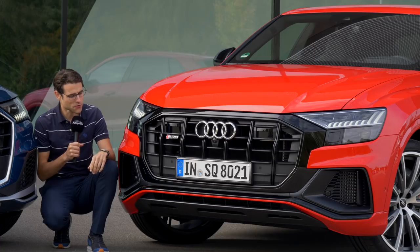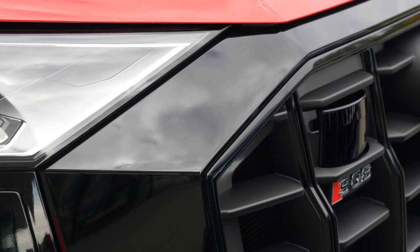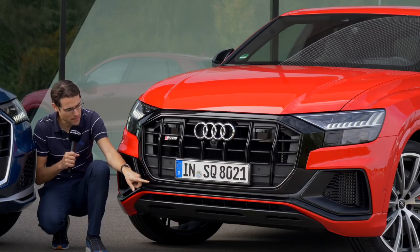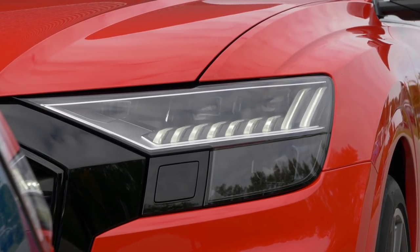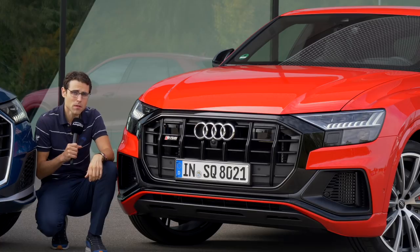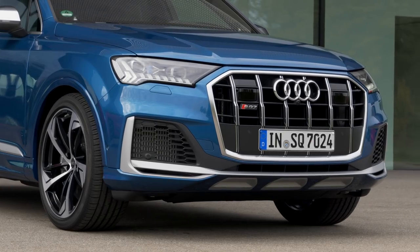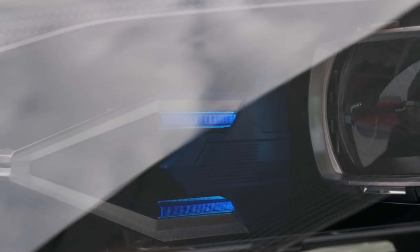Up front, the SQ8 shows a very strong styling with its single-frame grille, which has a wider frame than the Q7. Here in Misano Red with the additional black package, you get black accentuations and shiny black in the lower part and around the grille. Headlamps start with LED as standard, with a beautiful modern signature, and the SQ8 offers optional matrix LED.